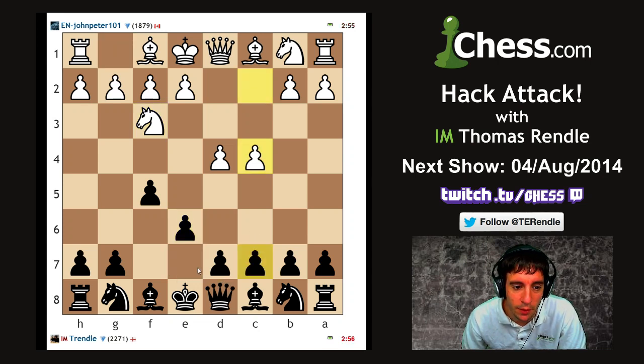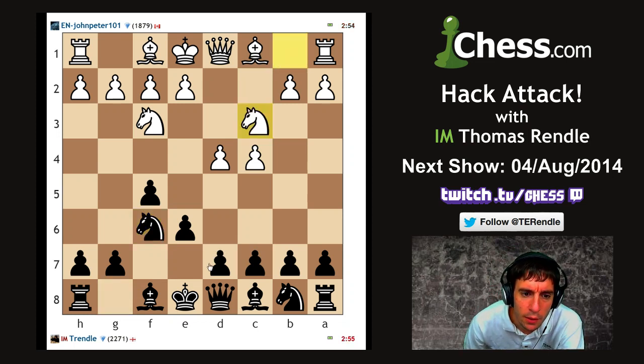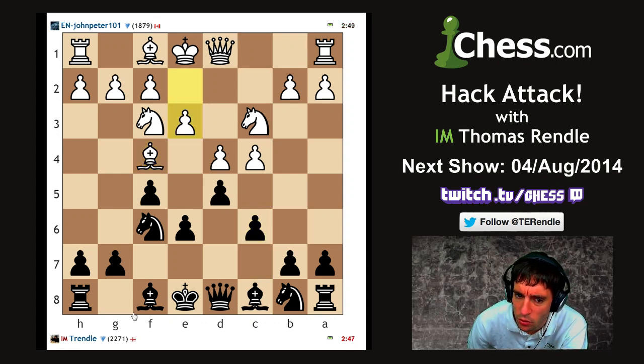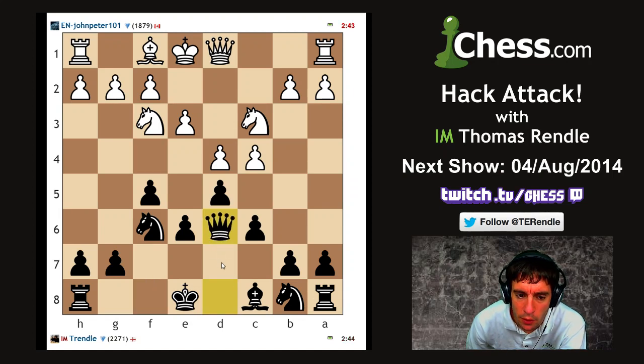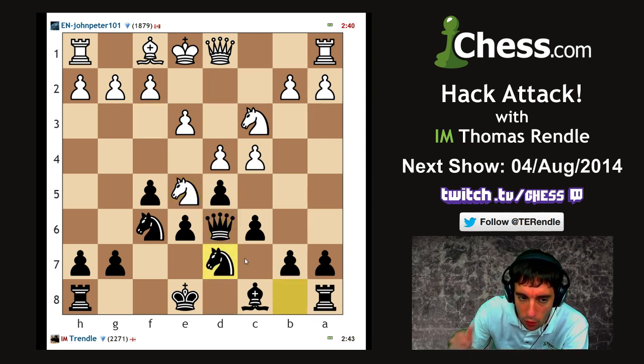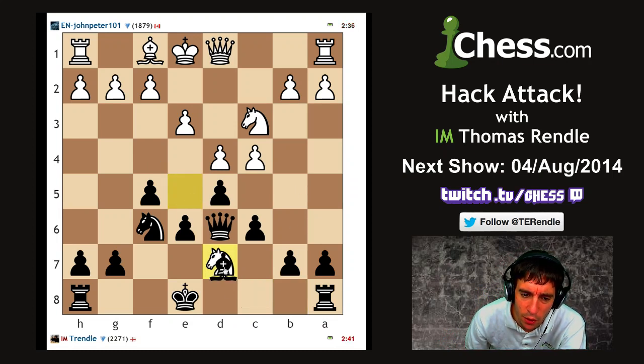I'm going to try a Stonewall Dutch because I think that's the best opening for me to keep the queens on and also to castle queenside. This isn't the best way of playing it as black, but I'm thinking about b6, bishop b7, and knight d7 in order to castle queenside. Guessing my opponent's going to go f4 - okay, he decides not to.